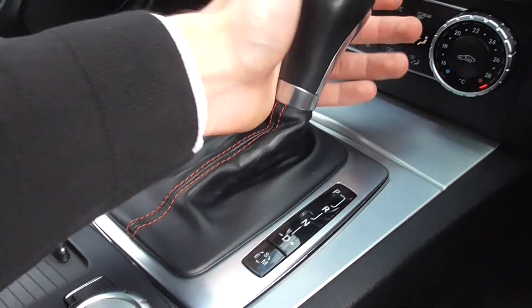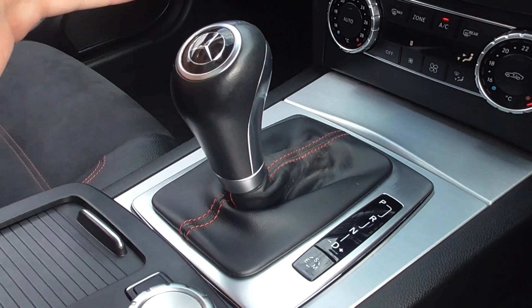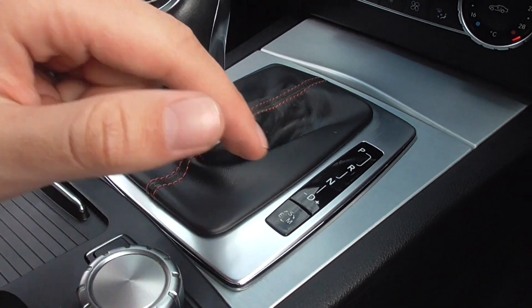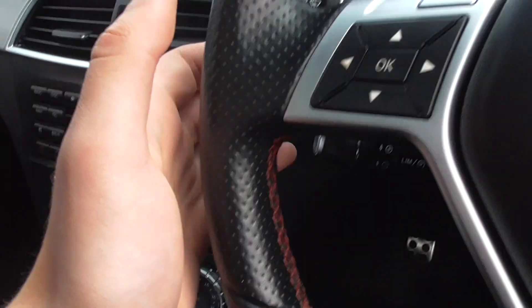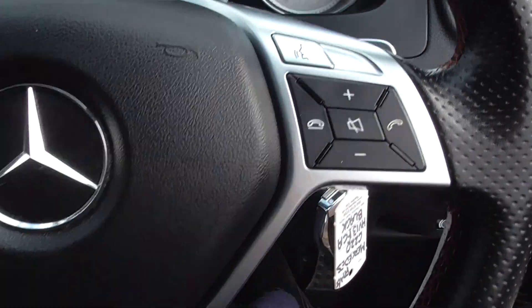This one's powered through the automatic transmission, so silky smooth. You've got your Sport, Manual and Eco modes, and you can drive this car manually — you can either flick through the gearbox using the actual lever itself, or you've got the flappy paddles which follow the wheel as you turn it.